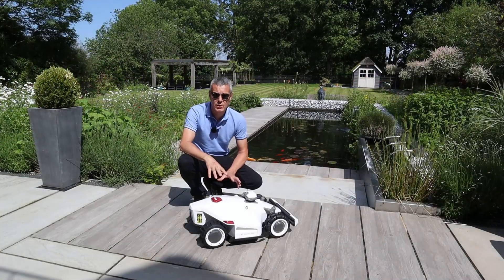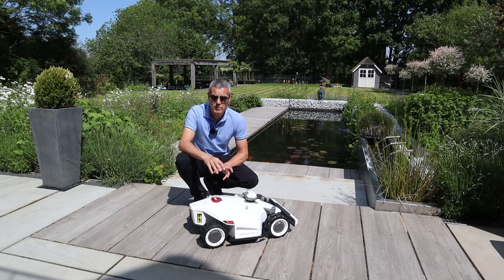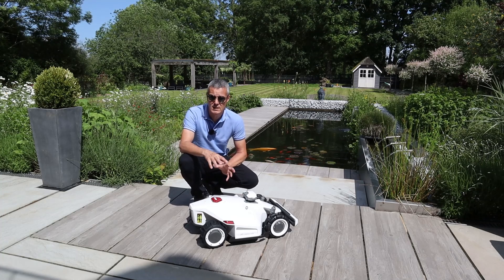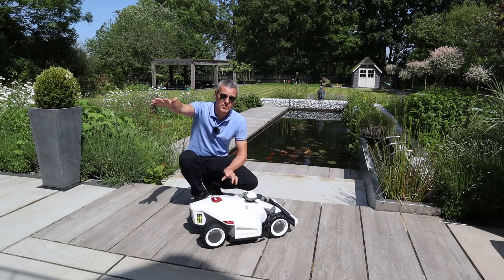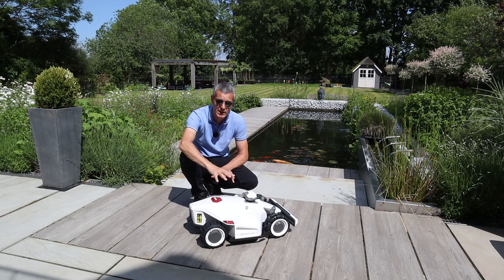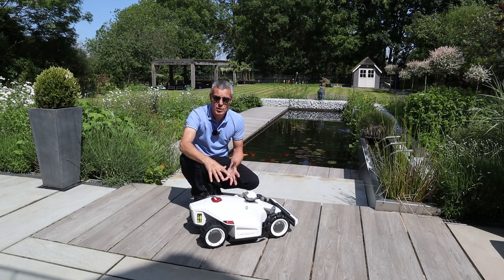In terms of cutting heights, the standard Louba2 goes from 1 inch down to 2.7 inches. The H version goes from 2.2 inches up to 4 inches, specifically designed for grasses in the US and Canada. Height adjustment is done through the app — no dial on the mower itself. A really nice feature is that you can set different zones to different heights, for example having your front lawn slightly higher than your rear lawn.